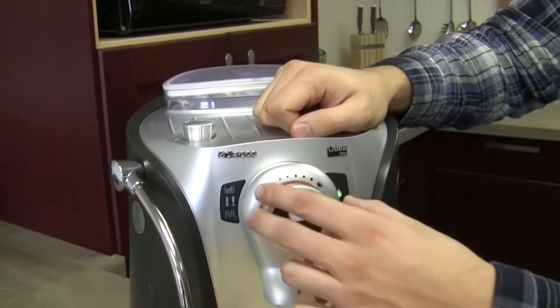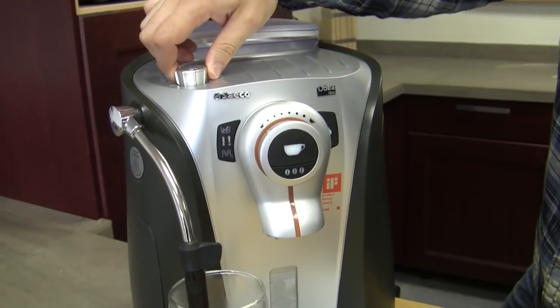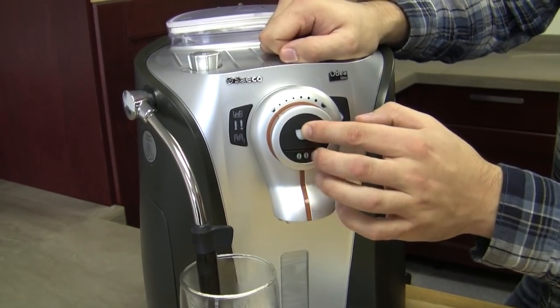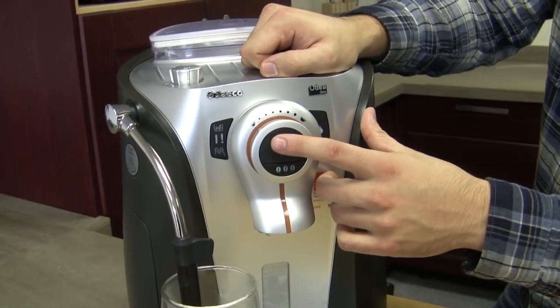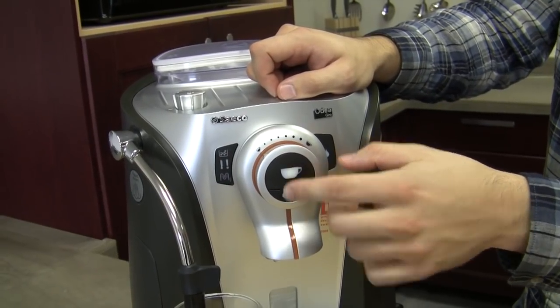Now we'll go to the far left — I believe this is where the grinder is. Okay so there's our solenoid valve. So we know that's working. The solenoid valve is just an electrical component that controls the water path — either letting water through or shutting it off. And when I'm doing this it's telling me that's working — that's it opening and closing when we hear that clicking.